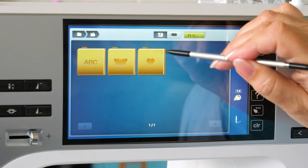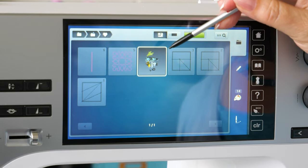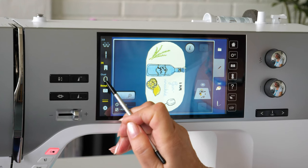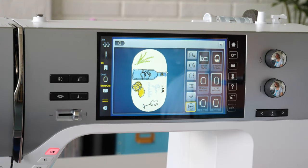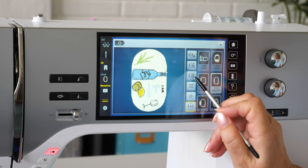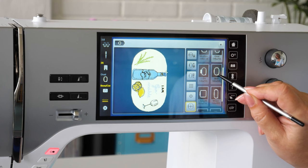Open the embroidery design you want to use and make any necessary adjustments. Crystal work designs are not suitable. Move the embroidery arm to the left on the embroidery hoop screen, then select hoop LFA and close the screen.